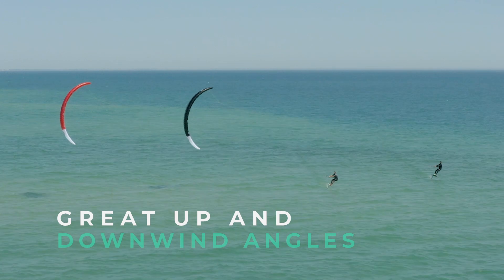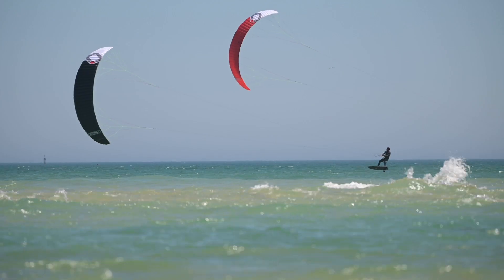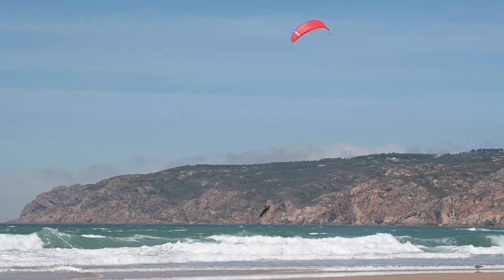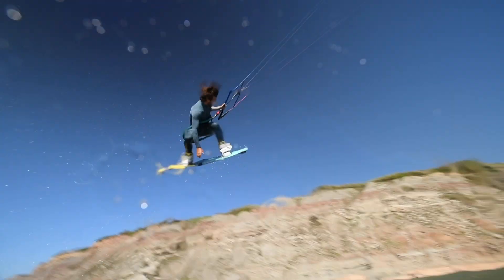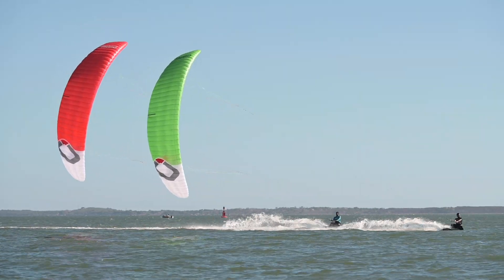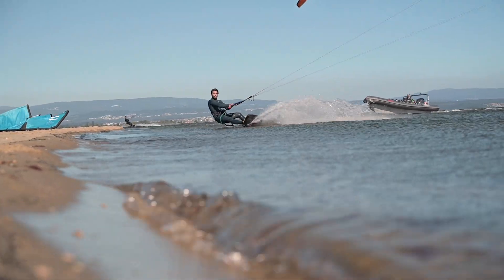It's got great up and downwind angles, it's really fast — if you like speed, hold on and send it. Twin tip riders can expect nice big floaty jumps, just load the rail and send it. Easy upwind even when it's light, and if you have a flat water spot, pull that bar in and see how much power and speed your legs can handle.